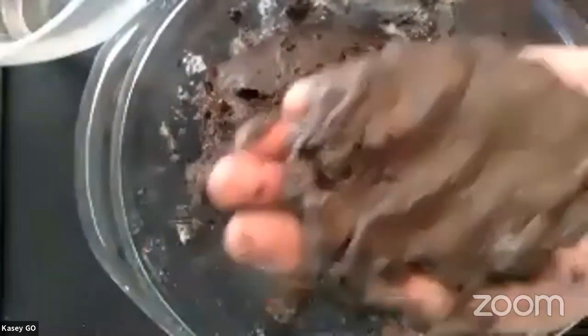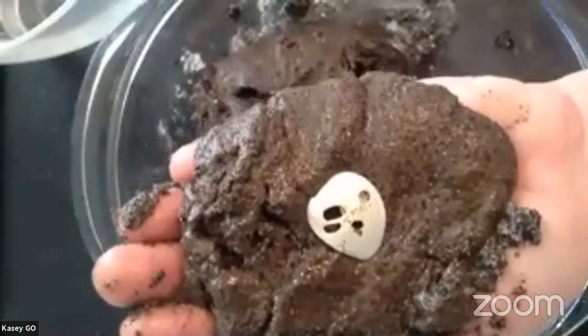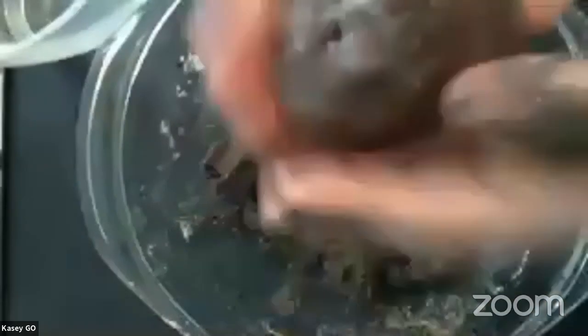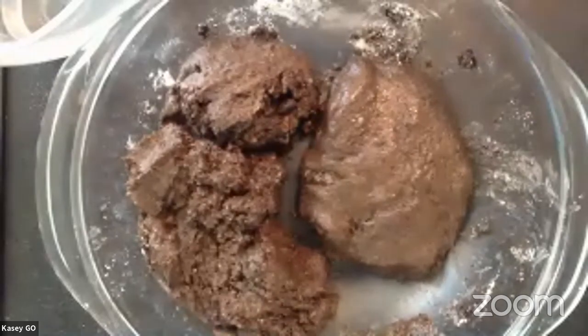So what you're going to do with your fossil is take a portion and flatten it out in your hand. Now you're going to place a little treasure inside — you can put anything: a little toy, a seashell. Then take another patty of the mixture and cover it up, forming a nice little egg or stone shape. You can really make this any shape you want. Doesn't have to be precise — they turn out kind of funny. So that's how you start to make your fossils.